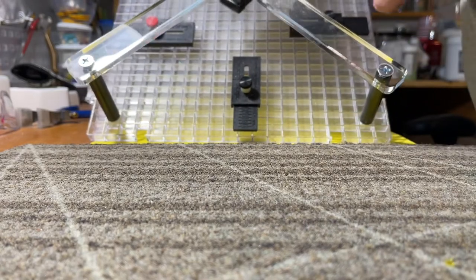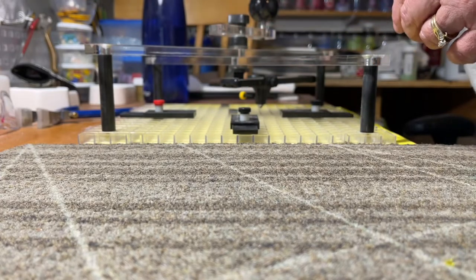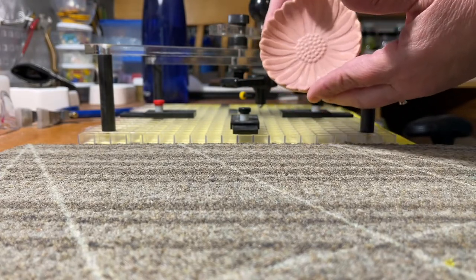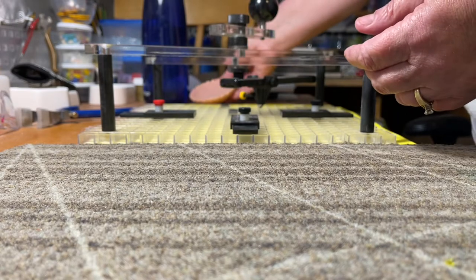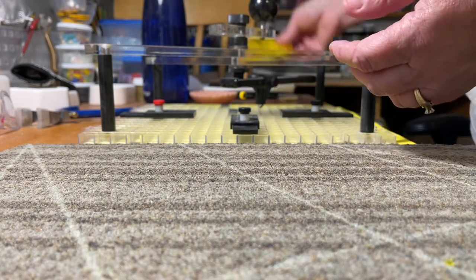I've got it set up. I want to cut some small circles. I have these really sweet little molds, and I want my glass to be three and a half inches. I did do a test one, and that worked out very well.